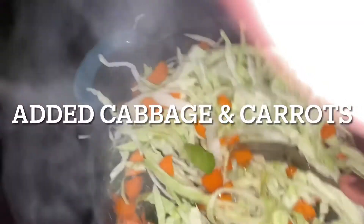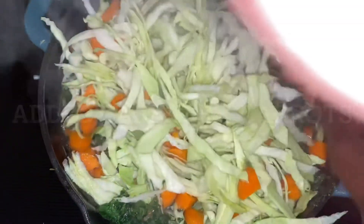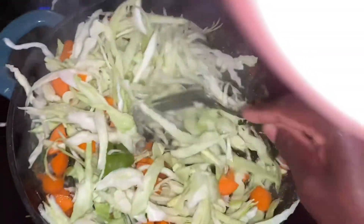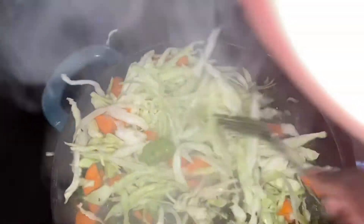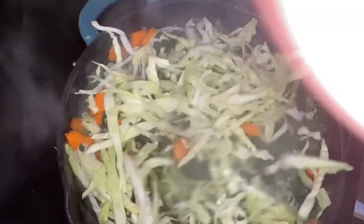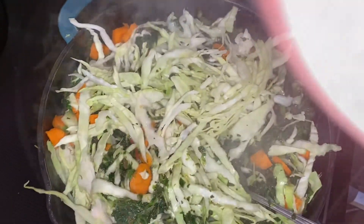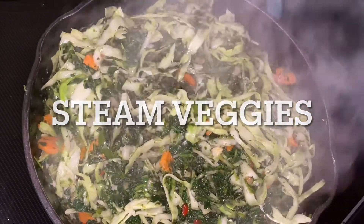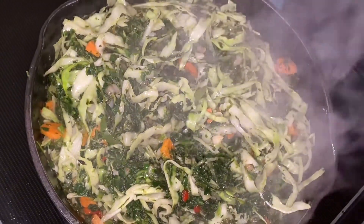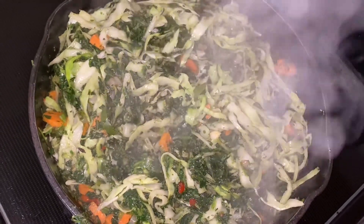I'm also adding some cabbage and some carrots. At this point I'm stirring everything to have it all mixed in to create a wonderful, colorful veggie medley. I added a little bit more olive oil because I didn't want the vegetables to start sticking to the pot. And there you go — my veggies are steamed. This took me about 10 to 15 minutes to steam all the different vegetables.